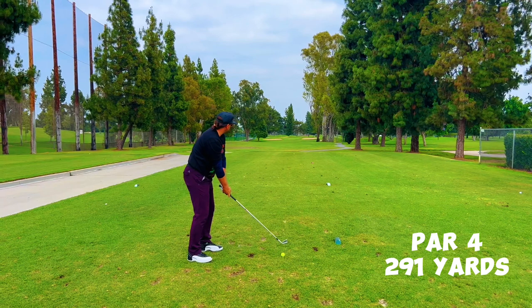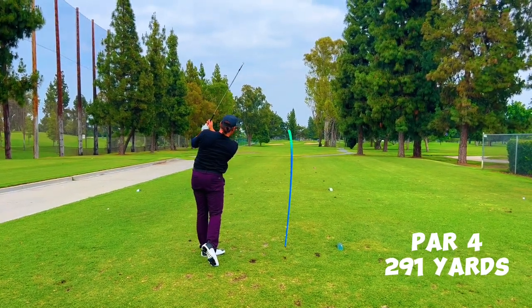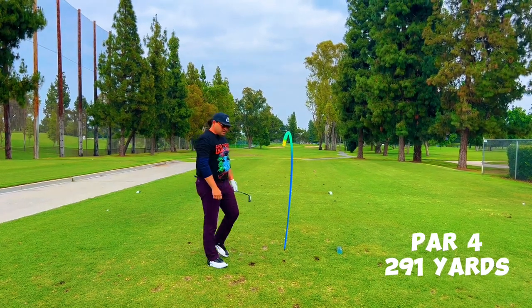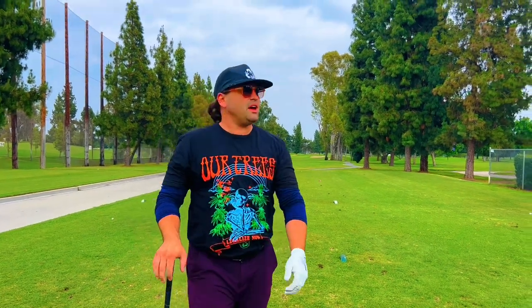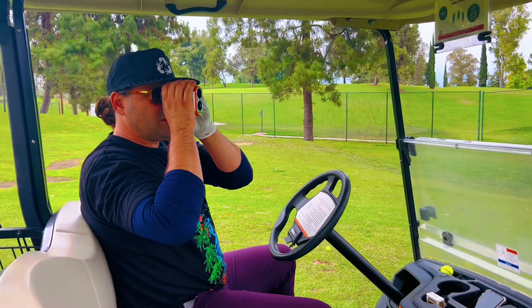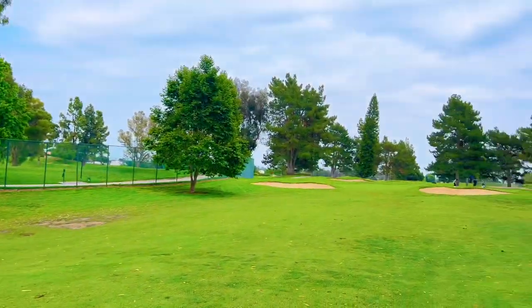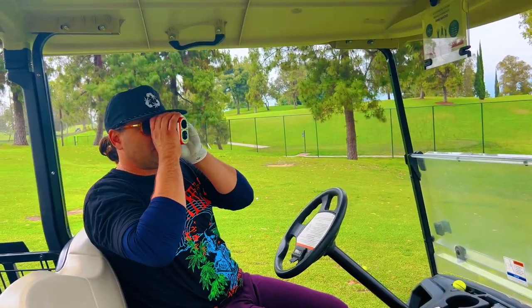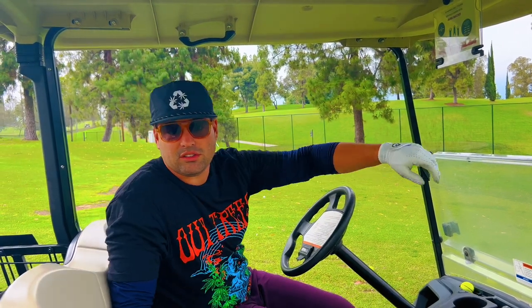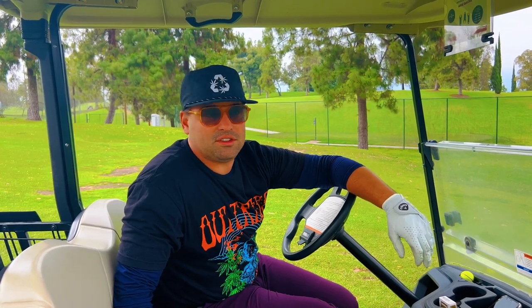I'm trying to crank this thing — hopefully I can get it to go like 240, 250. I'm trying to hit a stinger. Sometimes you hit it so bad that it's fucking good. That's exactly what I did — so bad it's good. This first hole is only like 304 yards, so I got away with it: 88 yards to the flag. That's an equalizer — anything inside of 120 for me, auto equalizer today.